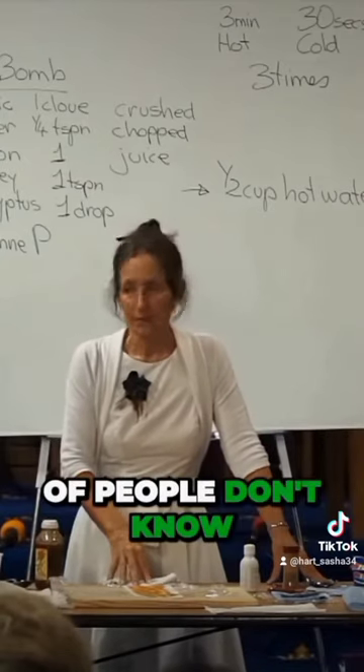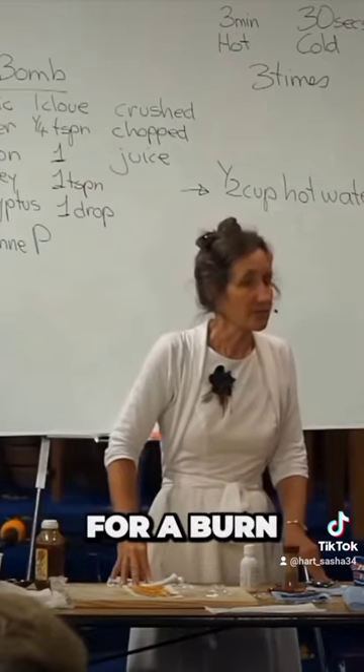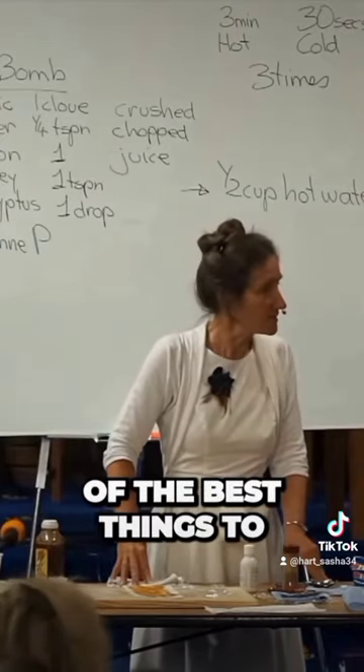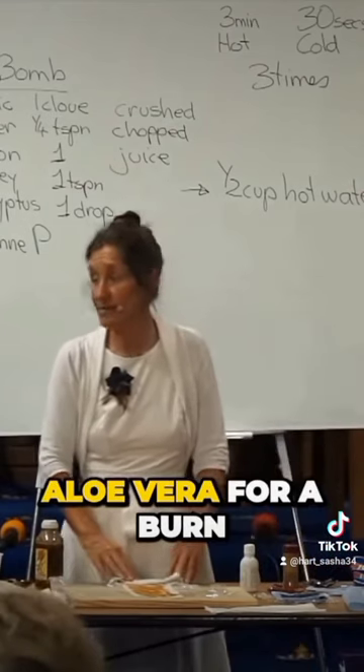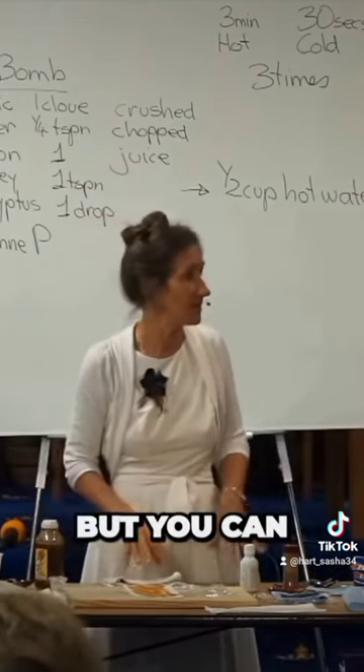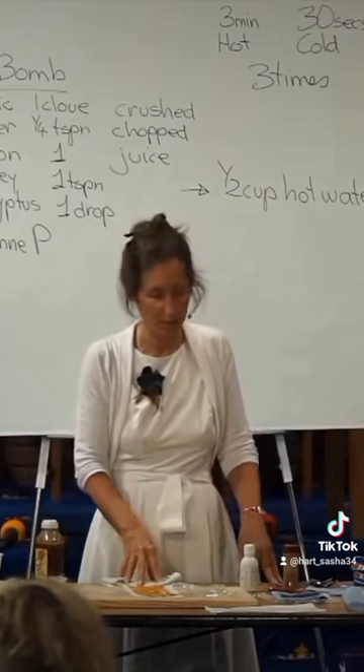What a lot of people don't know is you can use Epsom salts for a burn — it's one of the best things to use for a burn. You can use grated potato for a burn, you can use aloe vera for a burn. They're both excellent, but you can also use a saturated solution of Epsom salts.